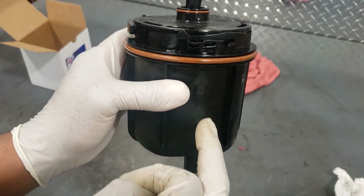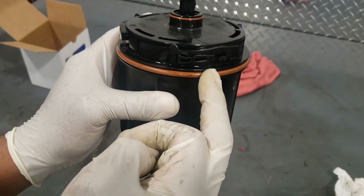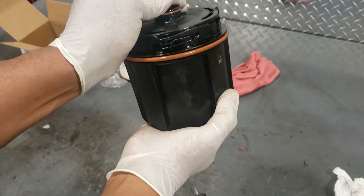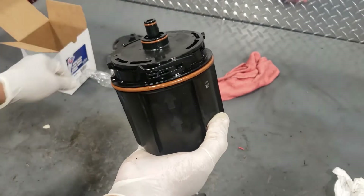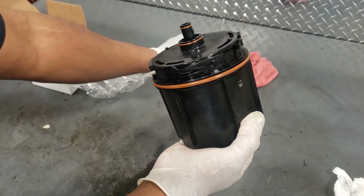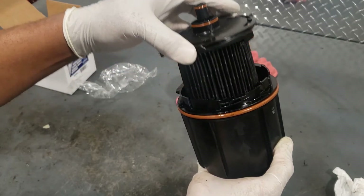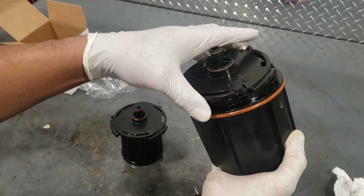Now we can just pull it apart. Grab your new filter and be ready to put it right back in this place. Get the arrow lined up.